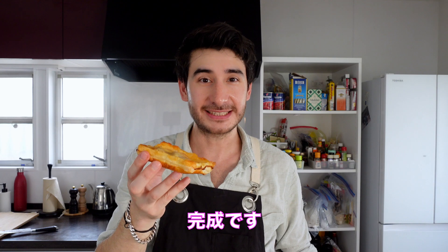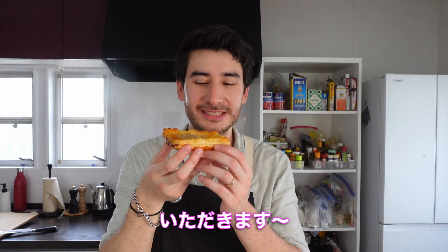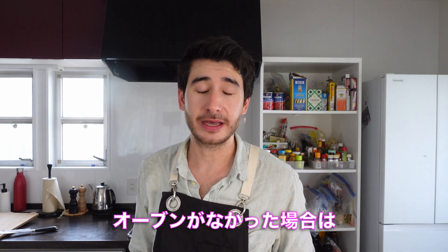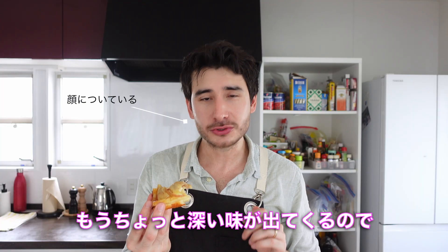It's done! It's so delicious. It's so simple and so good. I'm going to try a lot of different flavors next time.